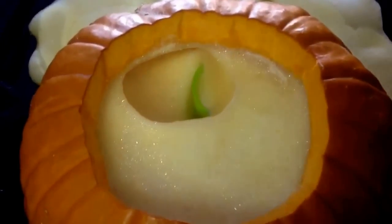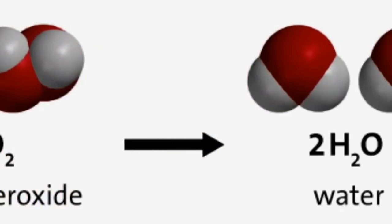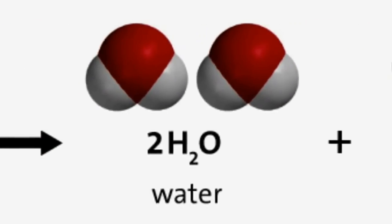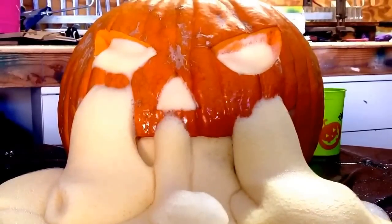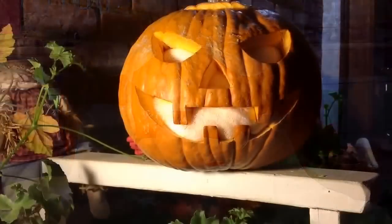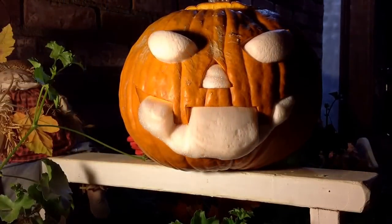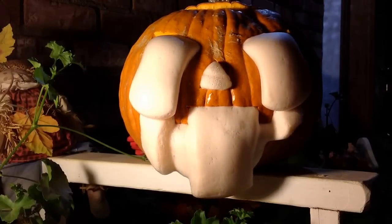The ooze is created by the rapid decomposition of hydrogen peroxide. Hydrogen peroxide breaks down into oxygen and water. The soapy water traps the oxygen, creating bubbles, and turns into foam. A small amount of hydrogen peroxide generates a large volume of oxygen, creating lots of pressure — causing the oxygen-filled soap bubbles to quickly push their way out of the jack-o'-lantern.